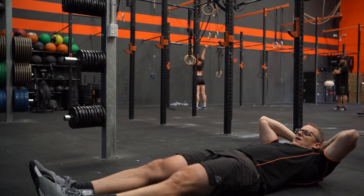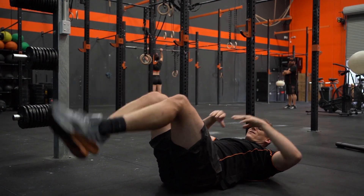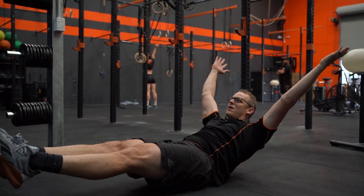Commonly with this one I'll see the feet come up and then people try and reach for the toes, but you're actually not getting the abs.